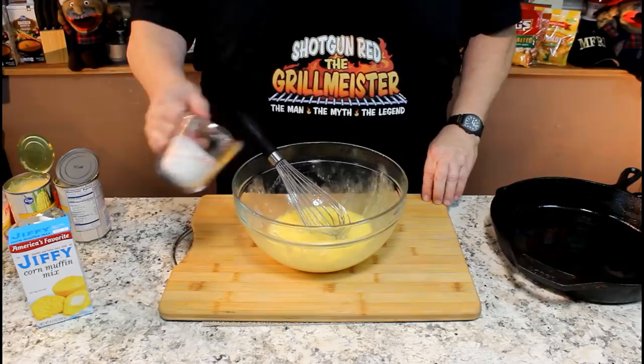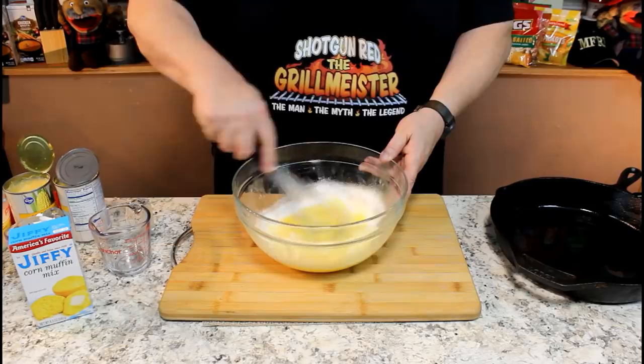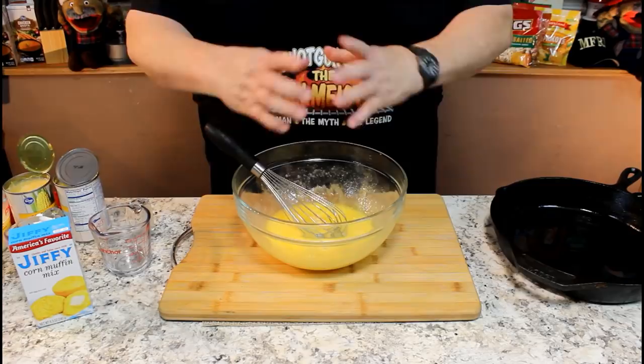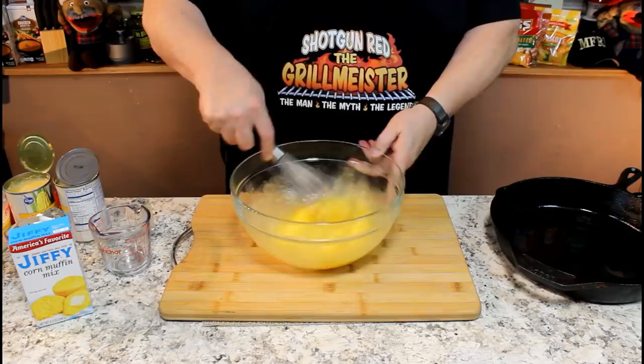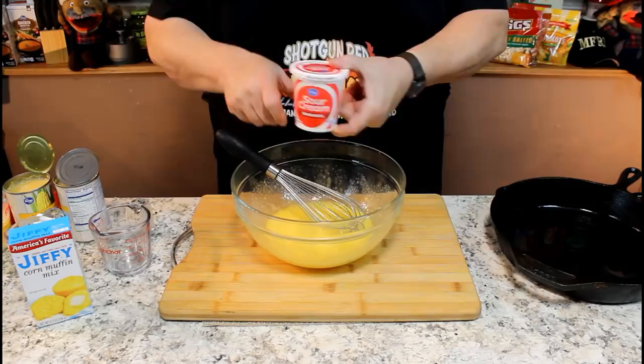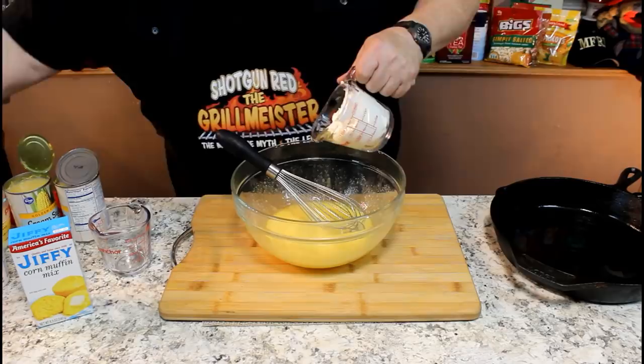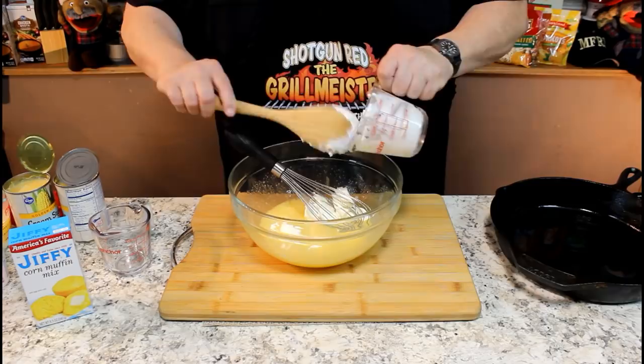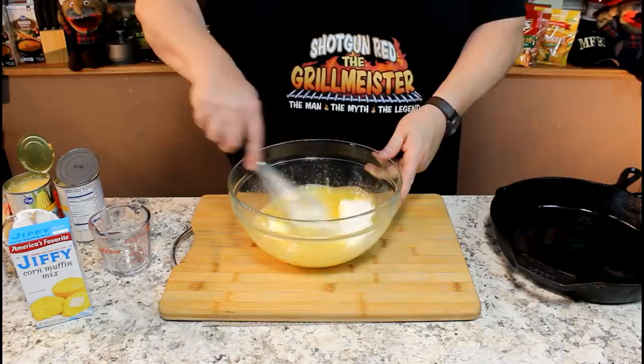We're going to dump in a half a cup of sugar and mix that in. Then we're going to put in one cup of sour cream. Instead of buying a big thing of sour cream and only using a cup that then spoils in your refrigerator, just go get one of these little eight-ounce tubs of sour cream, because eight ounces equals one cup. We'll incorporate that into our mixture — it already looks so good.